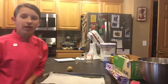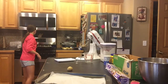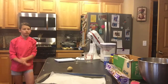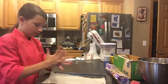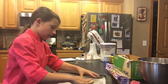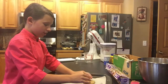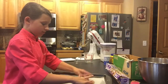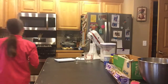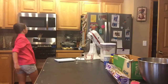Okay, so I've chilled my dough for an hour, I've got my parchment paper out, preheating the oven to 325 degrees. I'm making a pretty big cookie and I'm going to bake it for 13 to 15 minutes.